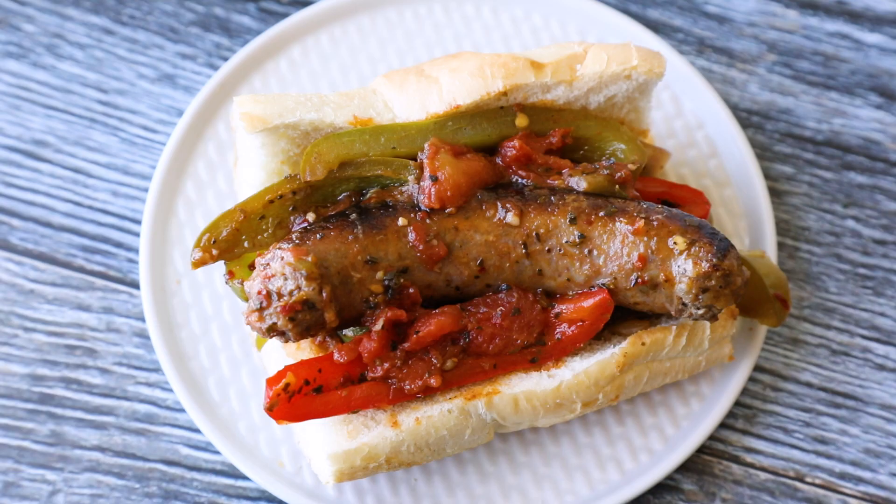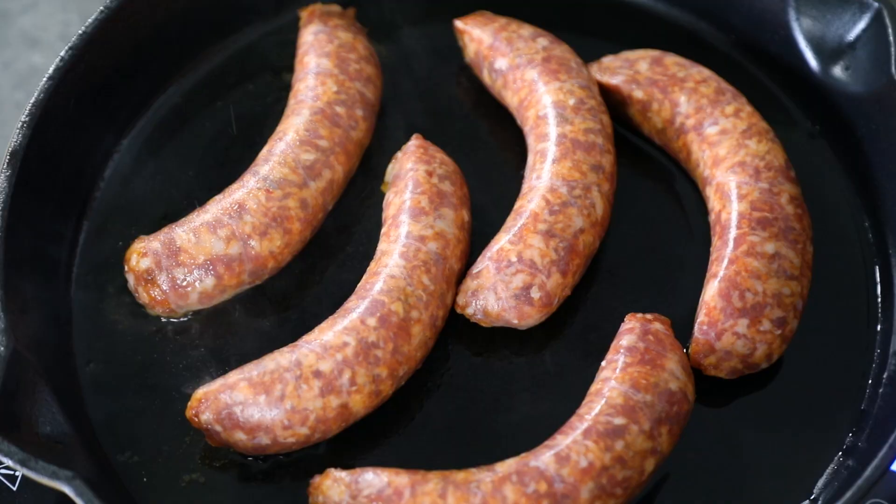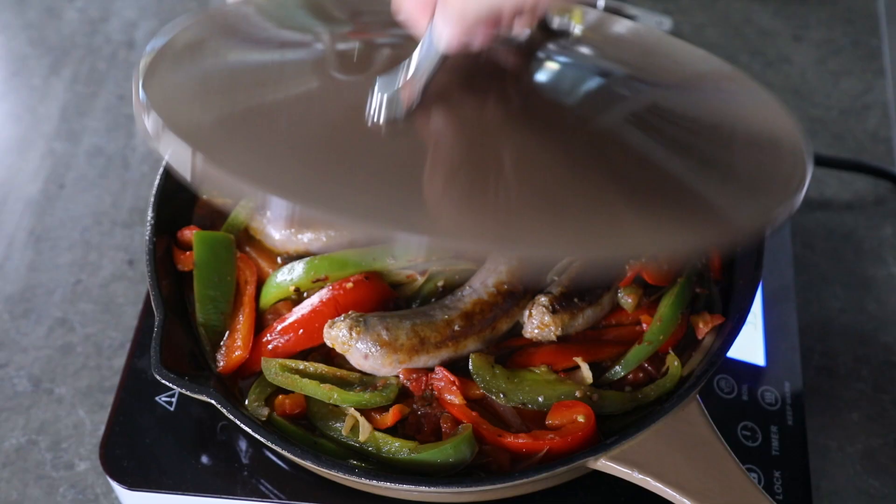Hey everybody, it's Mike from Chili Pepper Madness. Today I'm going to show you how to make a recipe that I grew up with. It's really easy to make and it's called Sausage and Peppers. It's really just Italian sausage that is cooked down in a sauce with a whole lot of peppers. Traditionally it's made with bell peppers, but I like to add in a few extra spicy peppers and some seasonings to really spice things up a little bit.